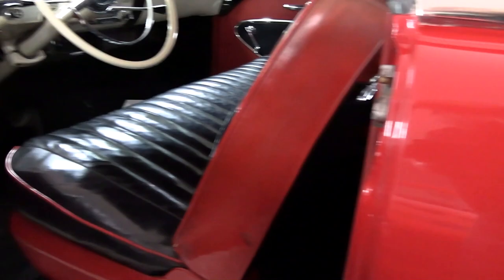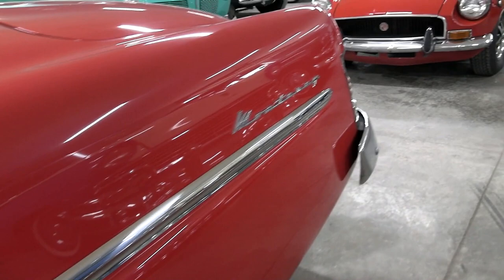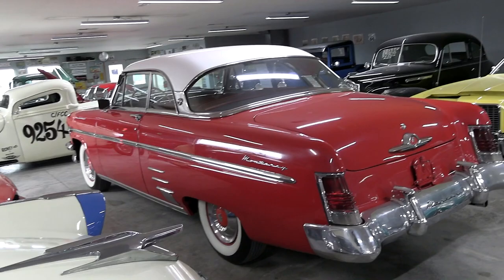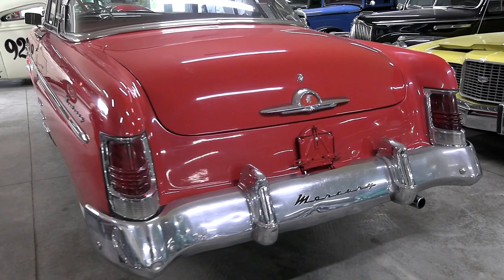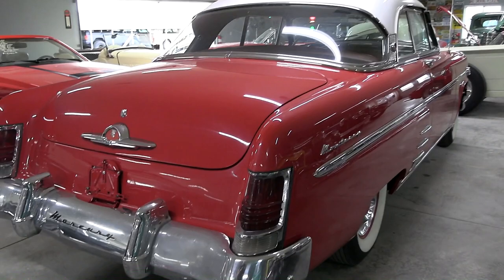That's a beautiful car inside and out. Nice little bit of extra trim there — it's a beauty. You have your Monterey script badge right here at the back. Got the back up so we can get the whole thing in there. Another big chrome bumper back here with the Mercury script right there in the middle — that's a beautiful example.